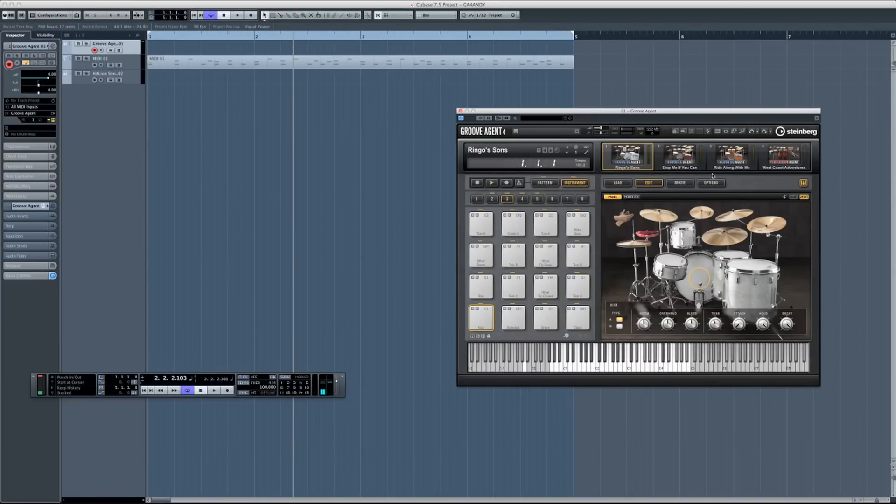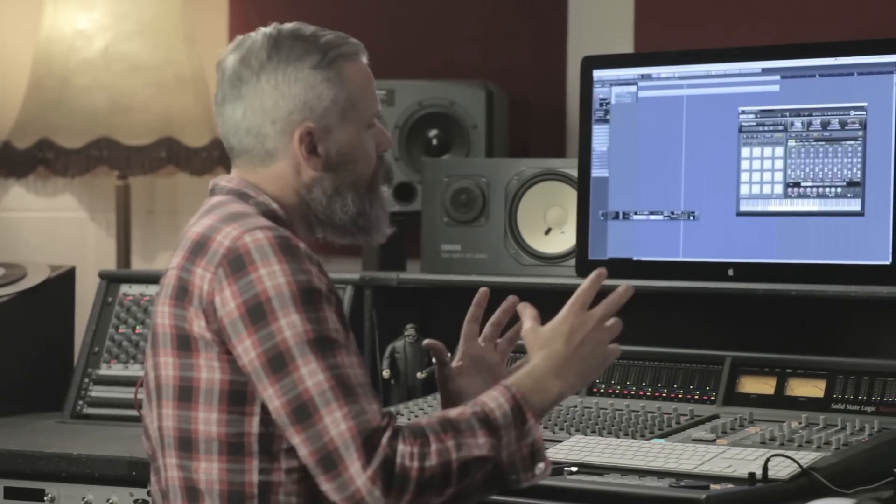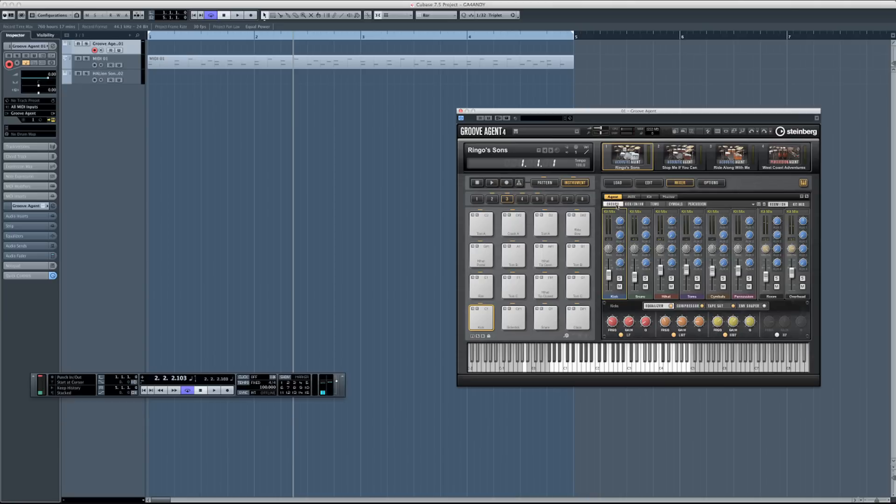I'm going to move across to the mix menu. Along the top here we've actually got groups, and then we can go in and see the individual parts. We've recorded these drums with up to 20 microphones — there's a lot of microphones around the kit and around the room, so there's lots of room to move in shaping the actual environment of the drum kit. Let's take the kick drum for starters. We've got EQ, a compressor, a tape saturation, and an envelope shaper on each channel. If I want to really brighten up the drums, I can just add a bit of attack there, and that's really sharpened up that kick drum.